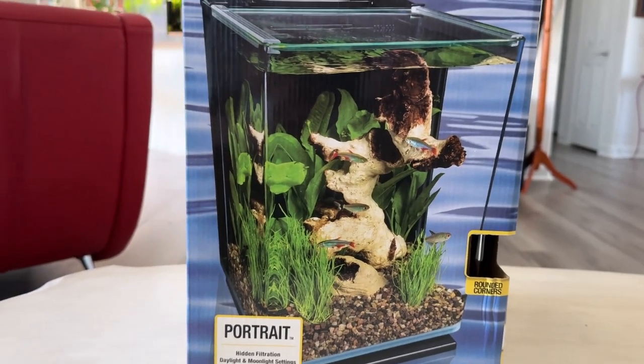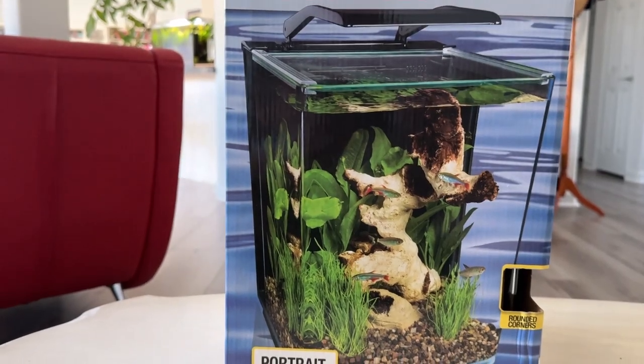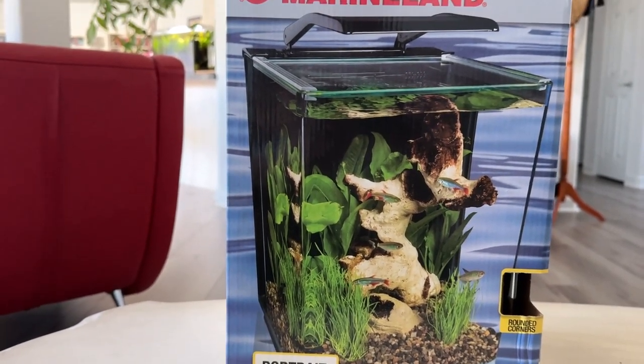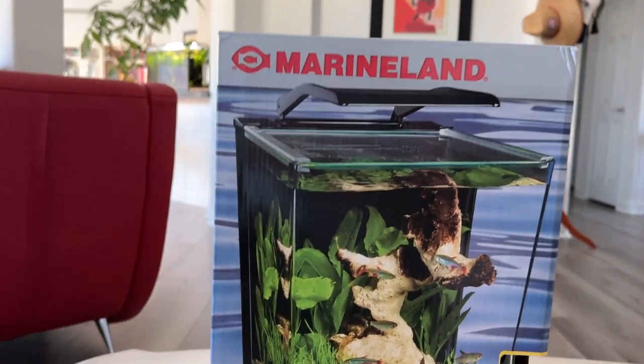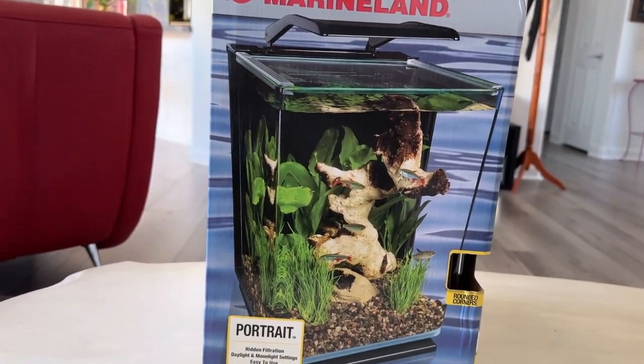Let's do a little unboxing. I think I can probably attribute — blame's probably not the right word — attribute this tank to Paul Stingray in Australia.